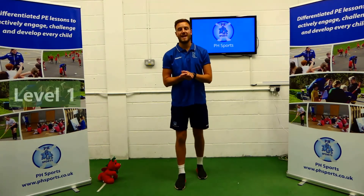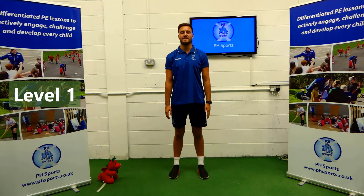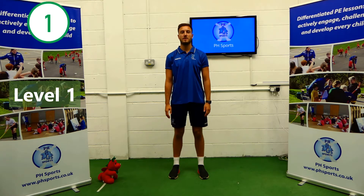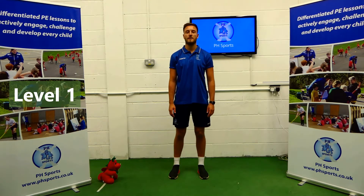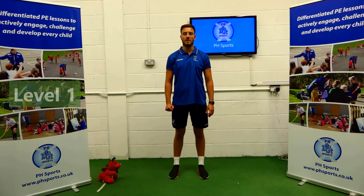Level 1: we're going to have both feet on the floor, shoulder width apart, and we're going to stand like this for 10 seconds. 1, 2, 3, 4, 5, 6, 7, 8, 9, 10. Well done. Have a 10 second rest and get ready when we come back.